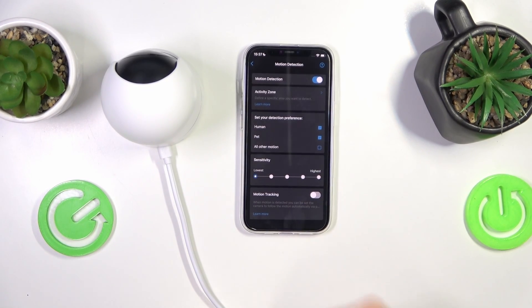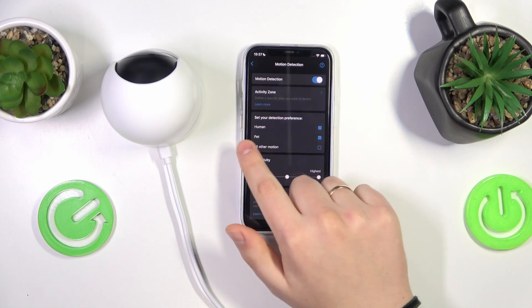And if you would like to disable it, to make it so that your camera will not be sensitive towards animals, just unselect the pet option here.